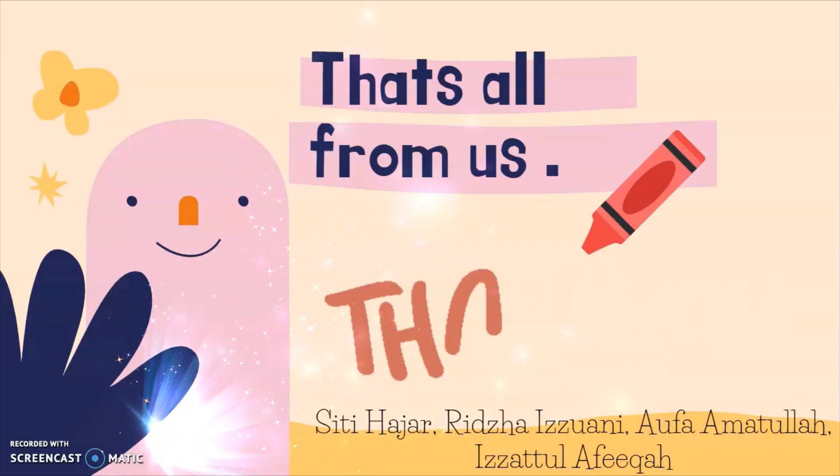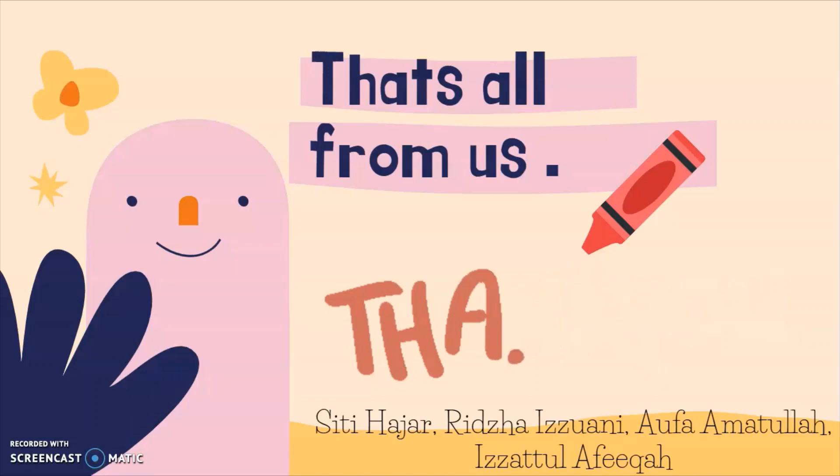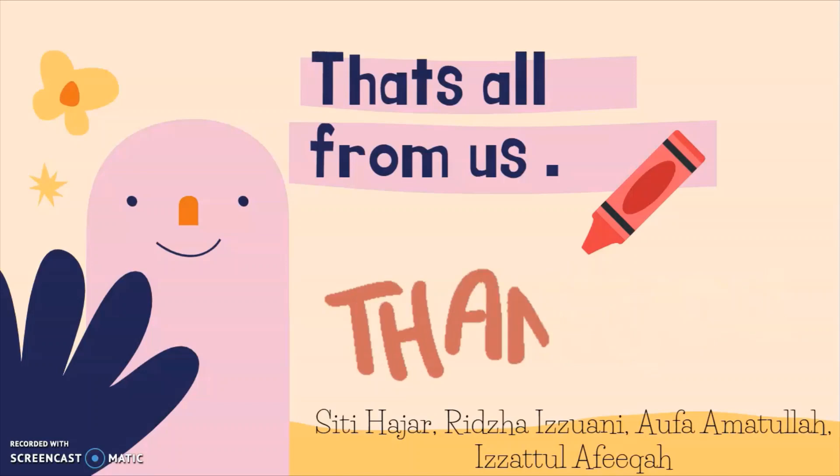That's all from us. We really hope that you will have a better understanding of somatic hybridization and protoplast fusion hybridization. Thank you!